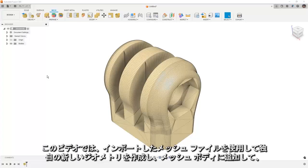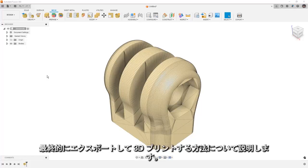Hey everyone, in this video we're going to take a look at how we can work with imported mesh files, creating our own new geometry, adding them to the mesh body, and ultimately being able to export and 3D print them.